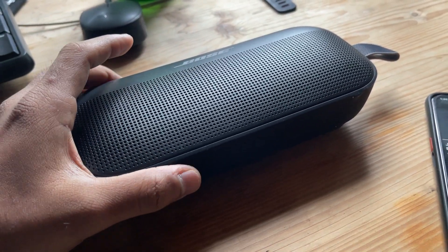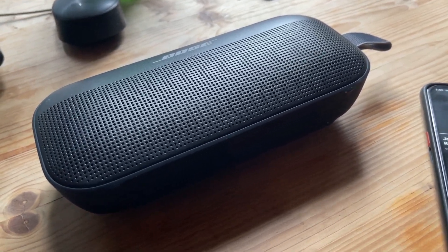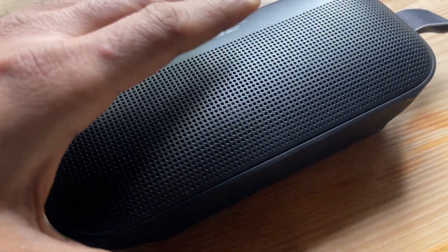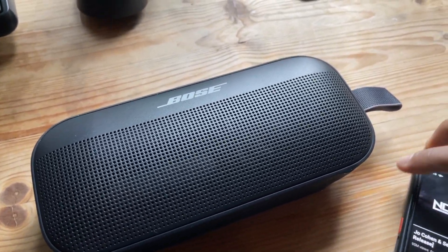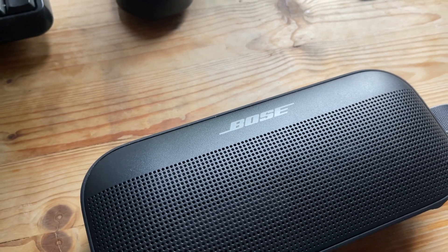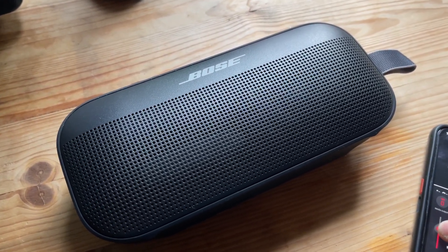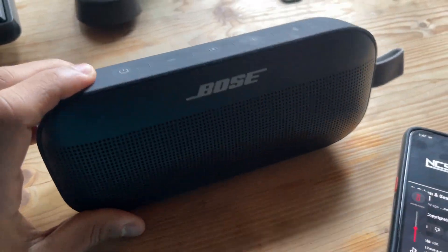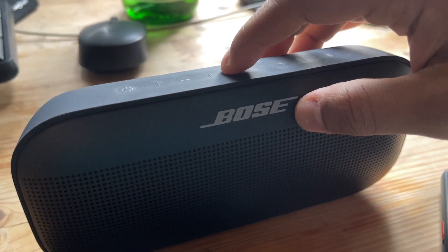This is called Position IQ: when you hold the speaker vertically or lay it horizontally, it automatically adjusts the inbuilt equalizer to match the position. The speaker has an internal gyroscope or accelerometer to detect its orientation — vertical, on its side, or flat — and optimizes the sound signature accordingly. You can also control volume from the speaker buttons, and pressing the middle button pauses the music.